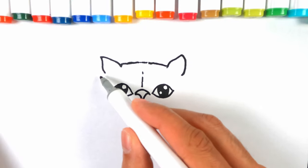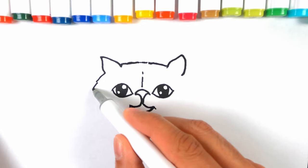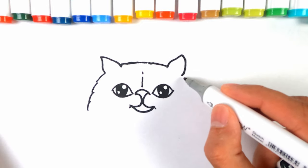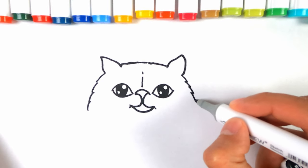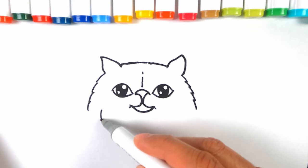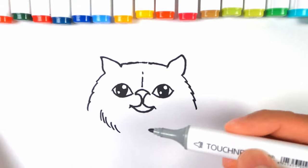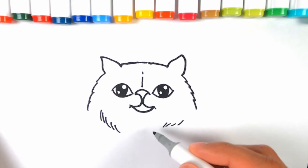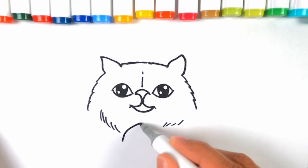Then we draw more fuzzy lines, because this is a really fluffy cat so it has to be really fuzzy — the same again on either side. We'll make them have quite a bit of fur here with a few lines down, and a bit over here too.